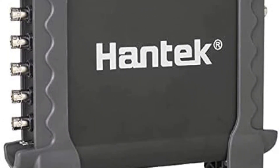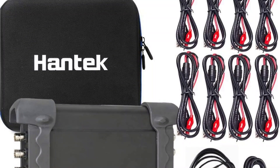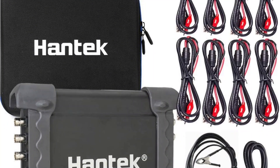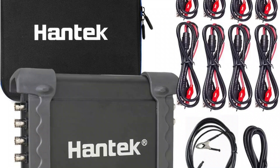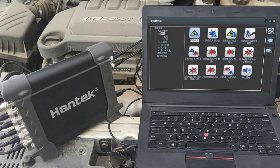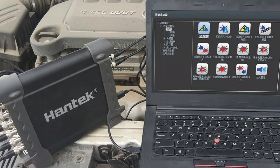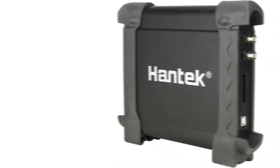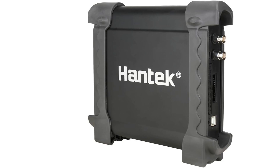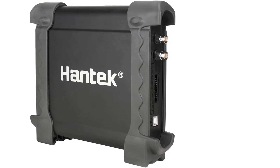The best feature of this USB oscilloscope is that it has total 8-channel support, so using it with multiple machines at the same time is possible. The real-time sampling rate is 2.4 MSA/S and it supports bandwidth up to 20 MHz, which is pretty good. Moreover, it has USB 2.0 for easy connectivity, so using it is quite simple and convenient.